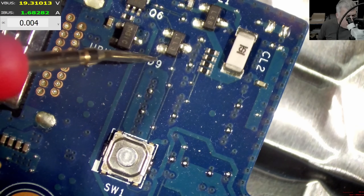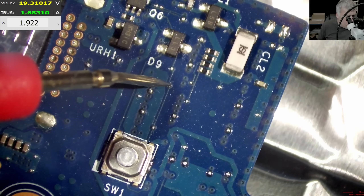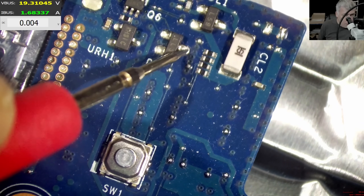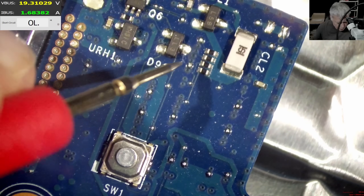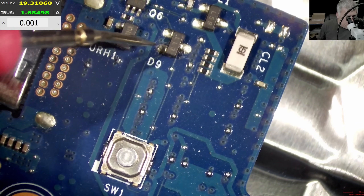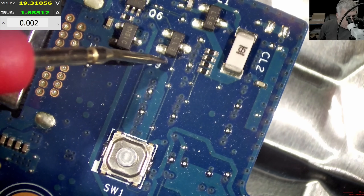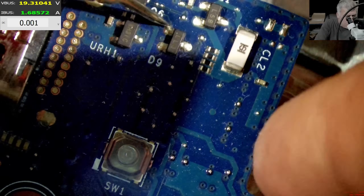One pin is connected here, one pin is connected to what I assumed was ground — let's check. In beep mode, yes, this is ground — 5.6 ohms. Why did they complicate the design? That's my question.